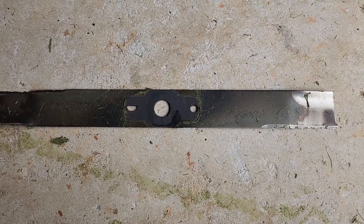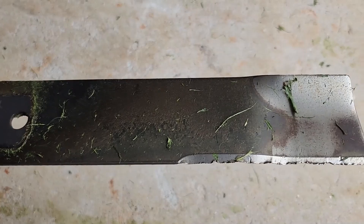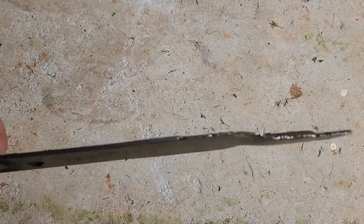Here's a close-up of the old blade. Look how worn out it is — pretty crazy.